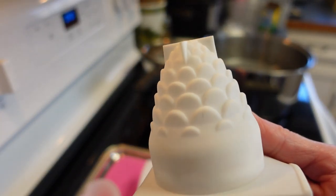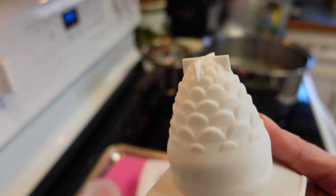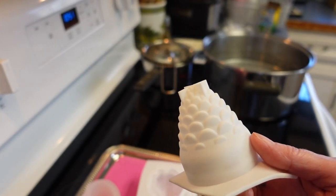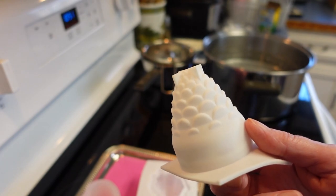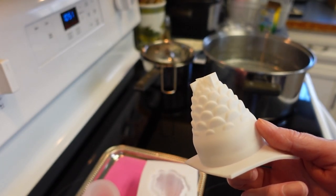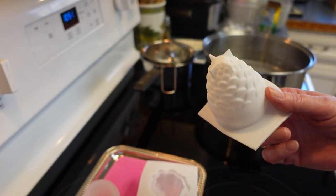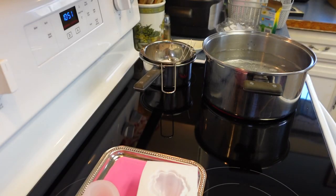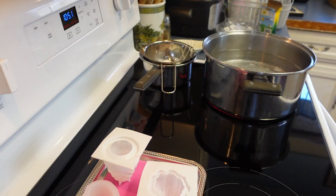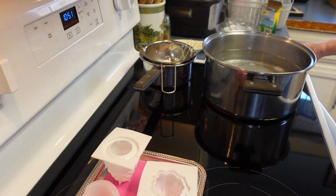I'm actually going to try this new mold I bought — I haven't tried it yet. It might get a little loud because we're right next to where I have all my parrots and they can be quite loud. So if the video kind of stops and starts, that's why. Hopefully they'll be as quiet as six parrots can be.